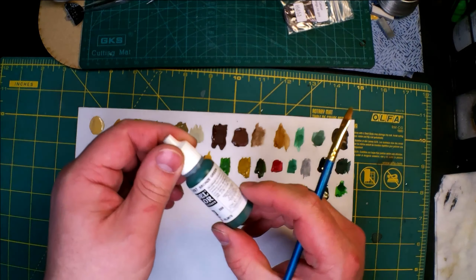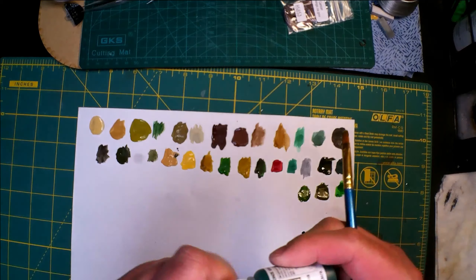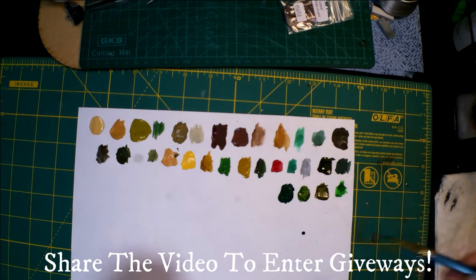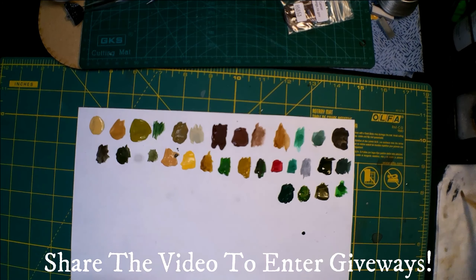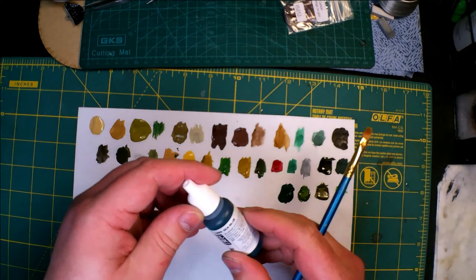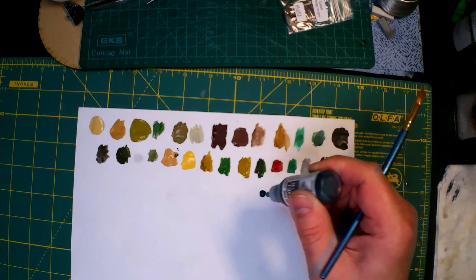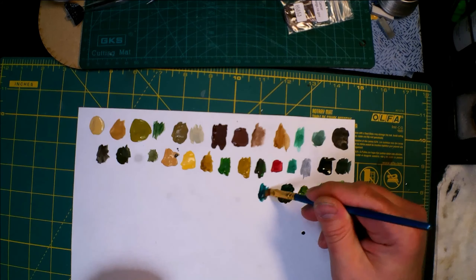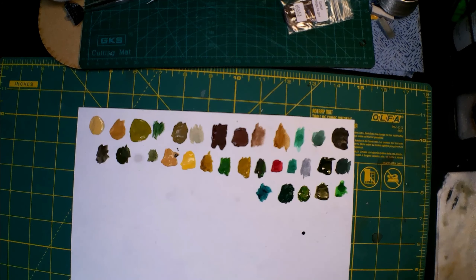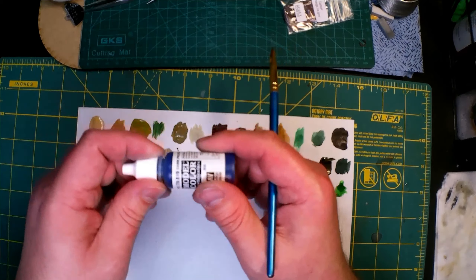Now we have a Bronze Green — not a bad color for picking up some cockpit detail maybe, nice shadow color right there. We have a Dark Sea Blue — that's pretty, I like that. I don't know what I would use that for — maybe the base of a water ocean. And we have a Dark Crushing Blue — sorry if I bumped the camera. It's not bad, it's pretty blue.